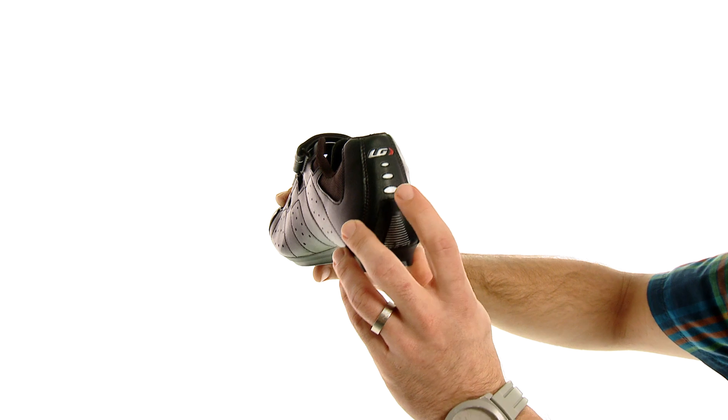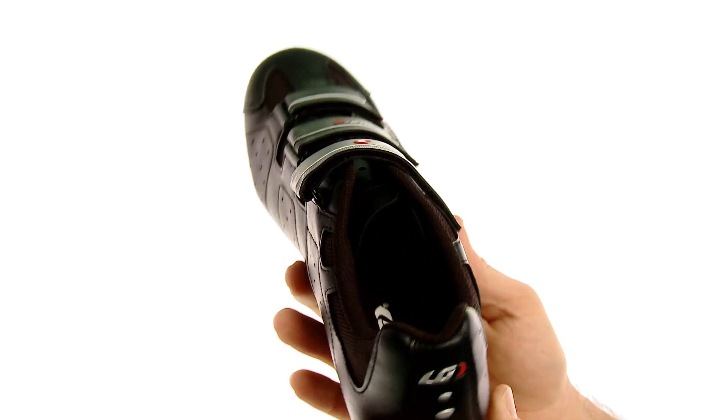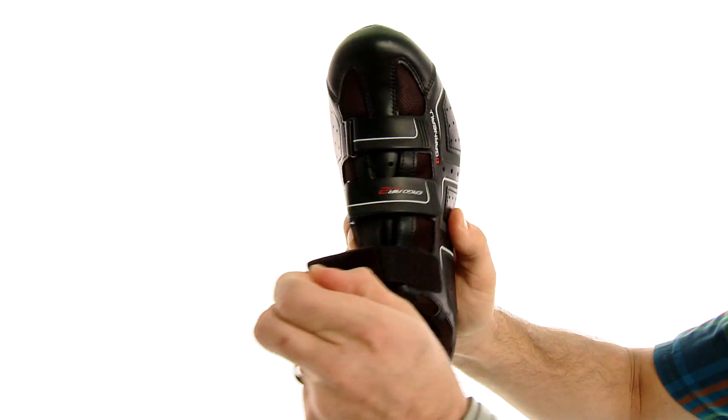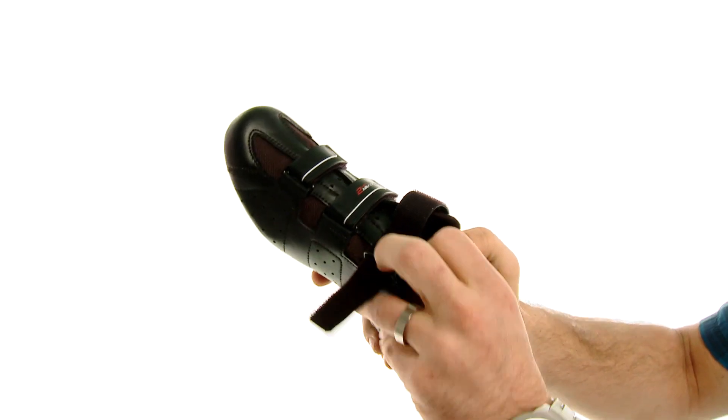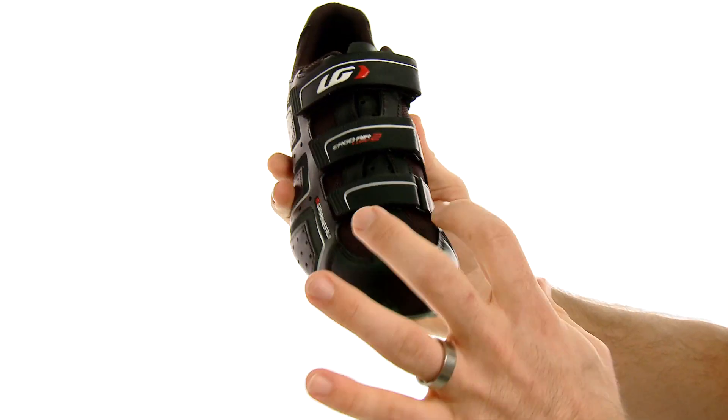In the back it's got hits of reflectivity in case you get stuck out there heading home in the dusk. It has three straps on the top to keep the shoe nice and secure and snug on your foot. It's got a synthetic leather upper with mesh vents for breathability.